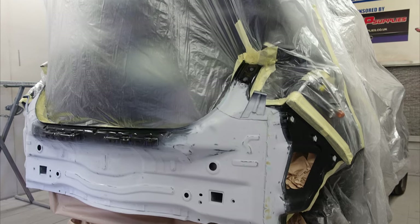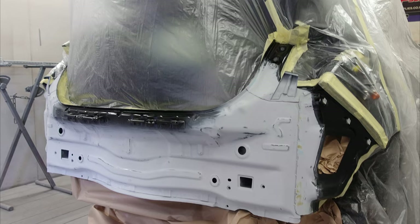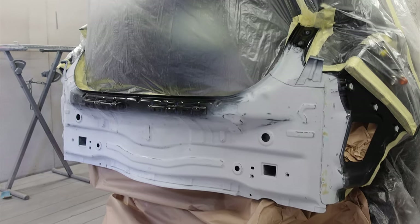In this video we're going to follow straight on from part two and finish off where we left off on this job, taking you through a little bit more of the process we've gone through on the back end of the car.